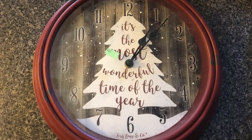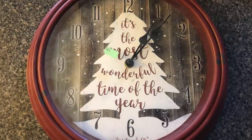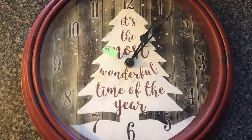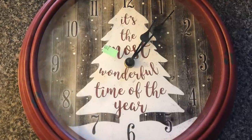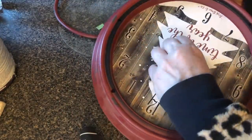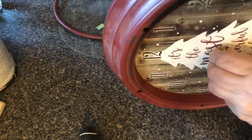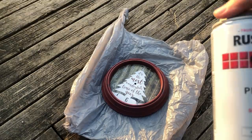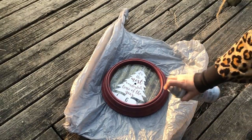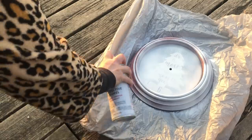In January, I was at the thrift store just going down the Christmas aisle seeing what they had left, and I came across this plastic Christmas clock. It was only $3.99 and I thought I could definitely make it into a cool farmhouse sign. So I bought it. I started by taking the glass out of the clock and then I removed the hands. I then took it outside and using white flat enamel spray paint, I sprayed the entire thing white. I had to spray it two times just to cover everything.